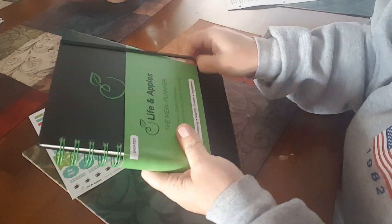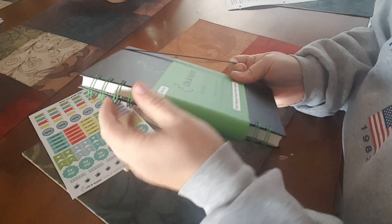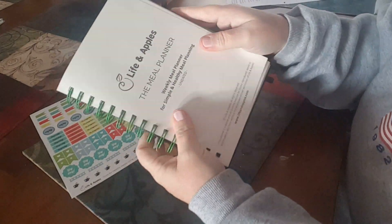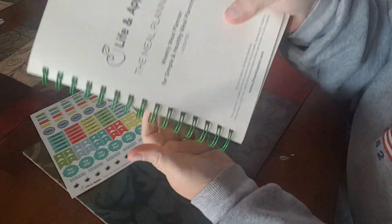I like that it's spiral bound because you can flip it up and over — that is number one to me. It has a little bookmark that says 'Live the life you have imagined' and their website, lifeandapples.com. Then there's a contents page that tells you everything included. I'm seeing this for the first time, so bear with me. I like that it has little quotes throughout.